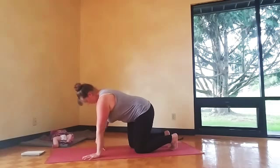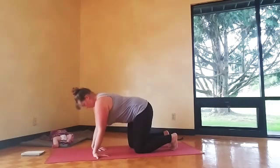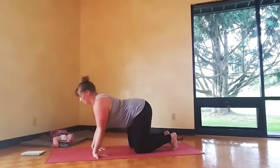Hey everybody, welcome to day six of your home practice. Today we'll start hands and knees and you're going to flip your wrists forward, so the thumbs are pointing to the sides of the room, getting this nice wrist stretch.